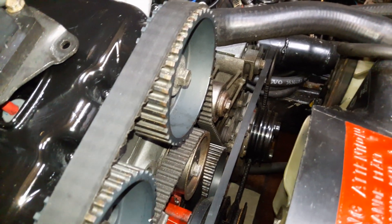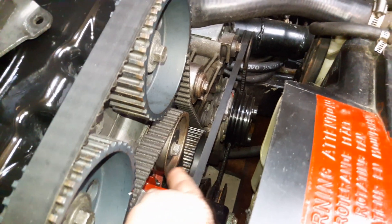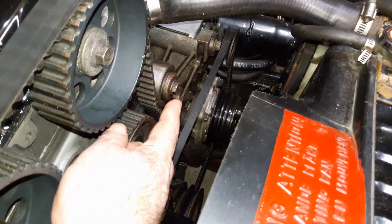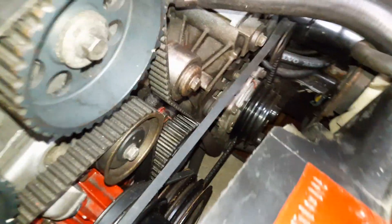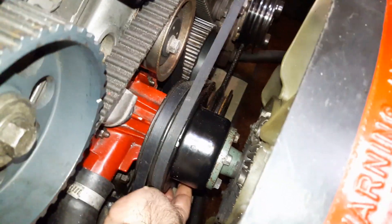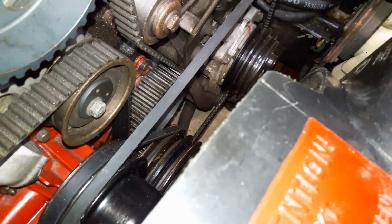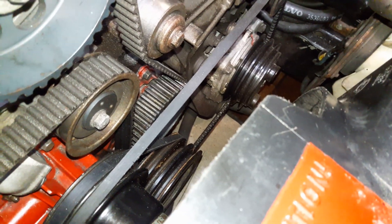850R Tommenbelt. And the crank pulley down at the bottom — that bad boy I had machined, I believe a quarter of an inch off the back of it, to get the belt lined up with everything else.